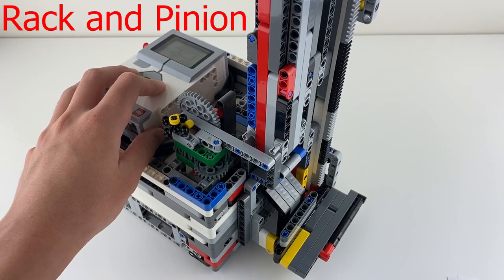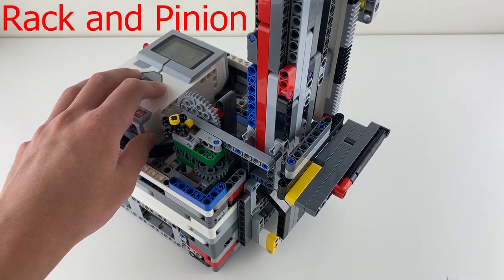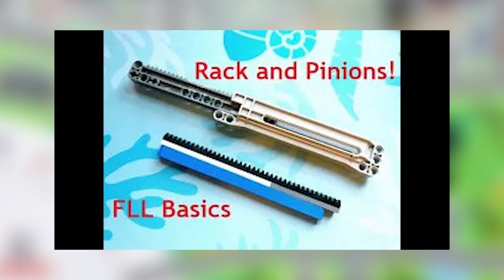Now, to lift the basketball hoop, bokcha, and weight machine missions, I use the rack and pinion. I have also made a rack and pinion video before, so feel free to watch that one to learn more about it. I strongly recommend learning more about this mechanism, since it has been one of the most important and most used mechanisms in FLL for me.